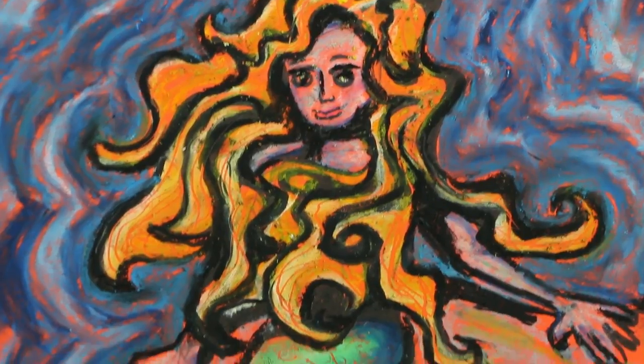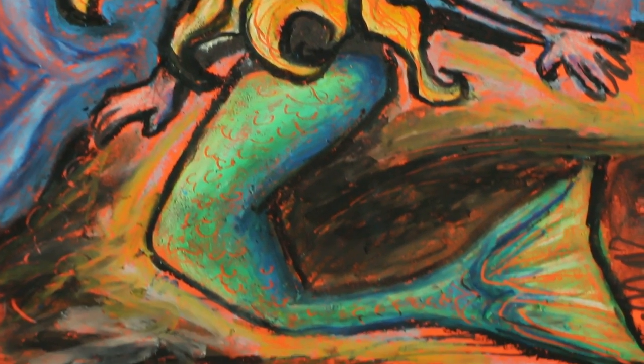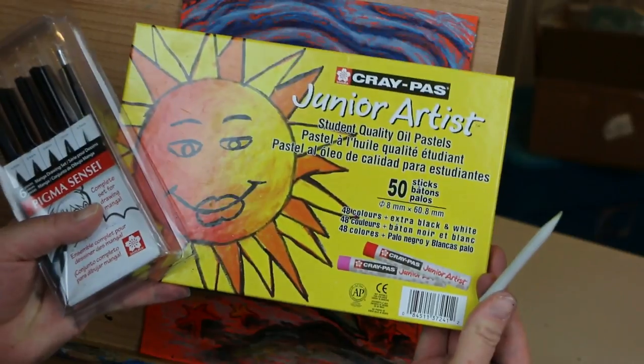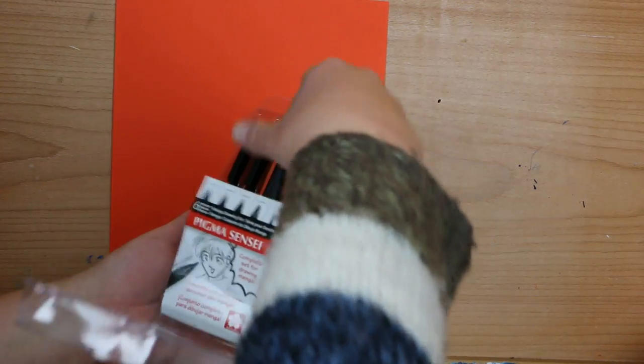Welcome to Mr. Otter Studio. Today we are going to learn how to draw a mermaid using oil pastels. I'm using Cray-Pas Junior Artist oil pastels. I'll also be using some orange construction paper, my Pigma Sensei pen set — the mechanical pencil and one of the markers. I've also got a blending stick, which is totally optional.